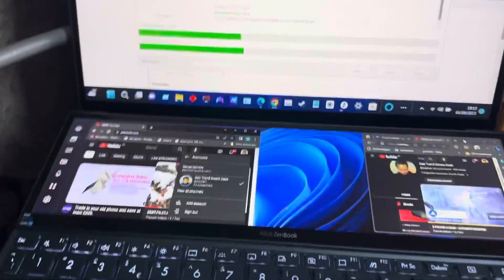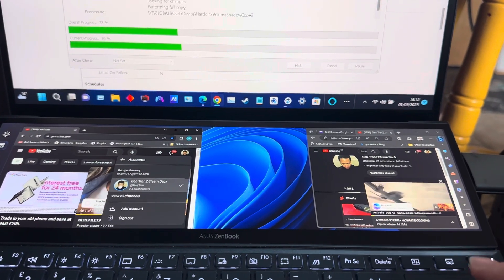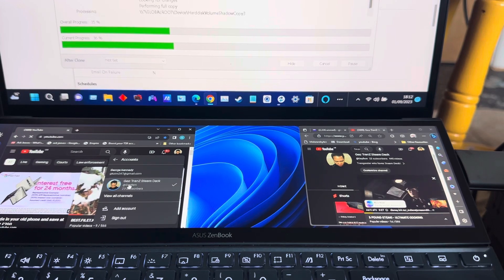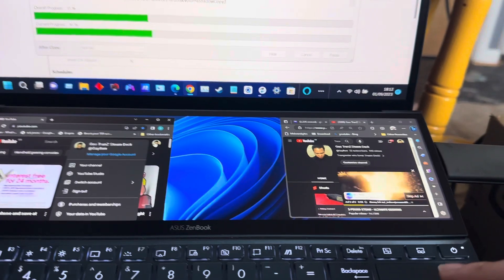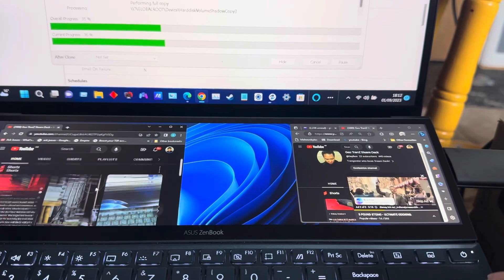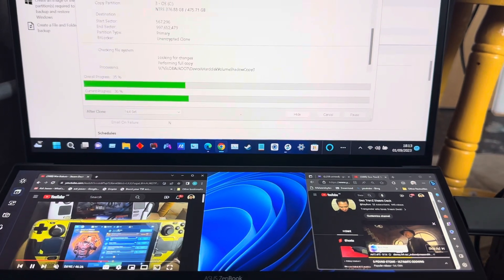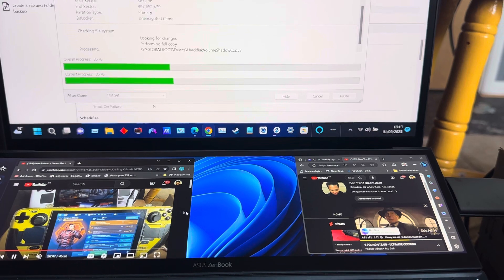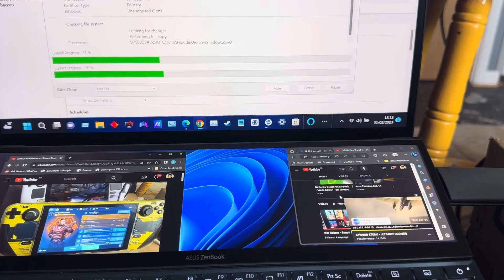I'm cloning the disc right now - basically making a copy of it.